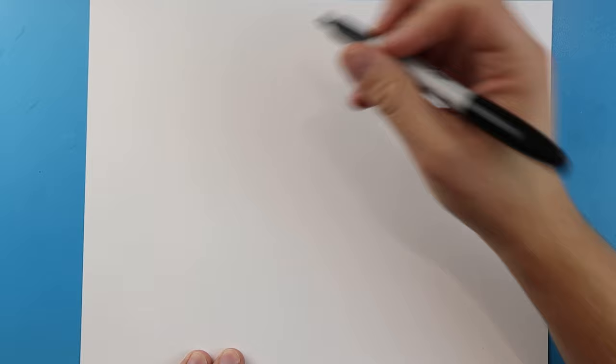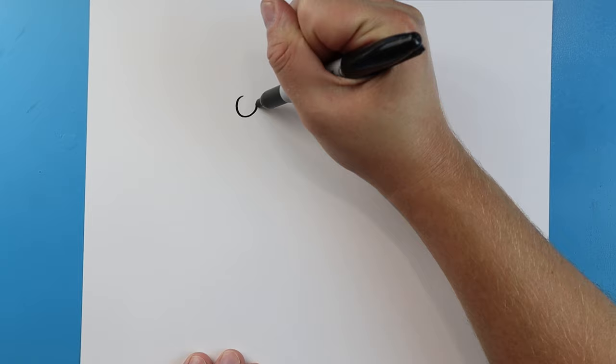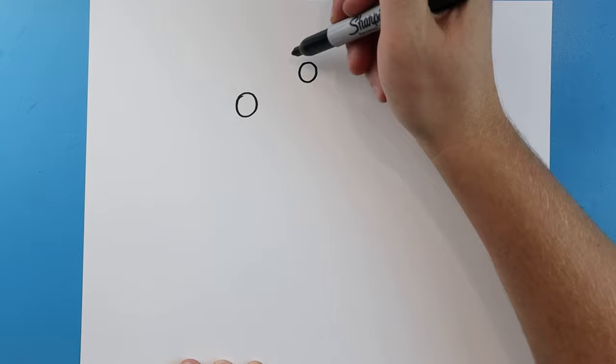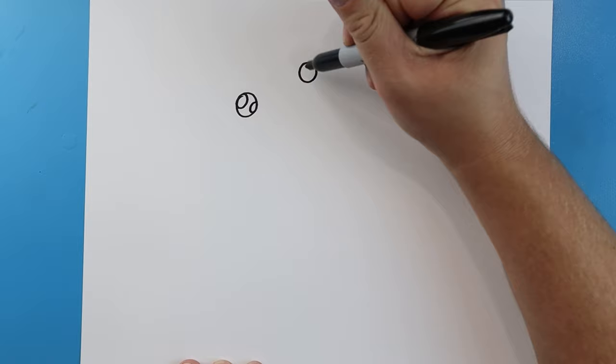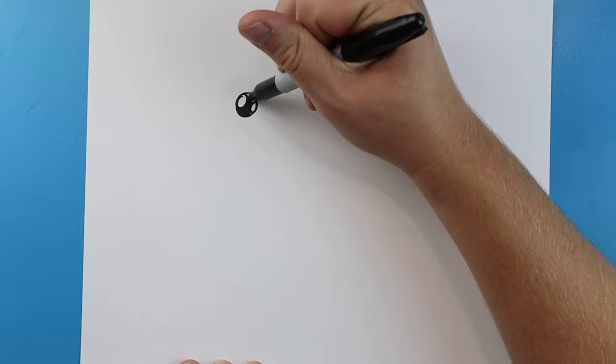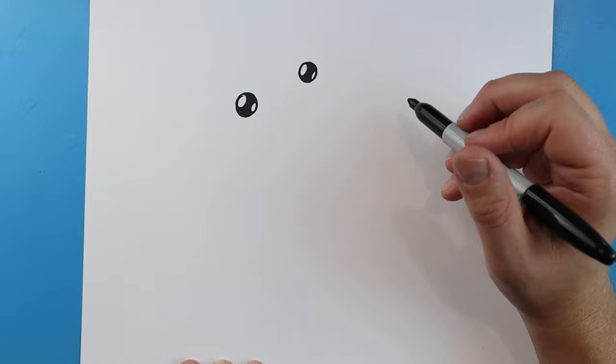To start off our cute lizard we're going to begin with the eyes. We'll make a circle for one eye, then another circle over here. Right inside, let's make a little circle and then a smaller one, and do the same thing on the other eye. Then we'll just color in this part of each eye.